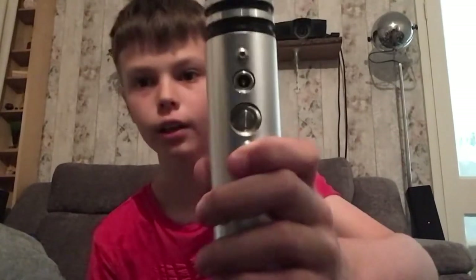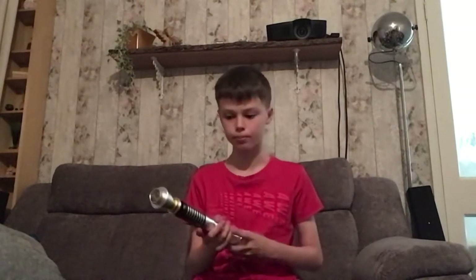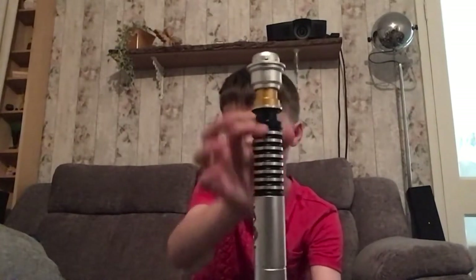It also comes with a charger — I recommend charging it before using when it arrives. It charges for about four hours and gives about four hours of playtime. You can tell when it's fully charged: while charging, this button will slowly pulse, and when it stops pulsing and goes solid, that means it's charged.